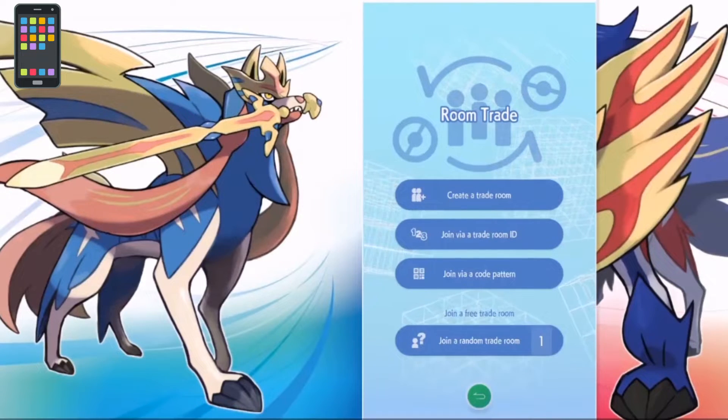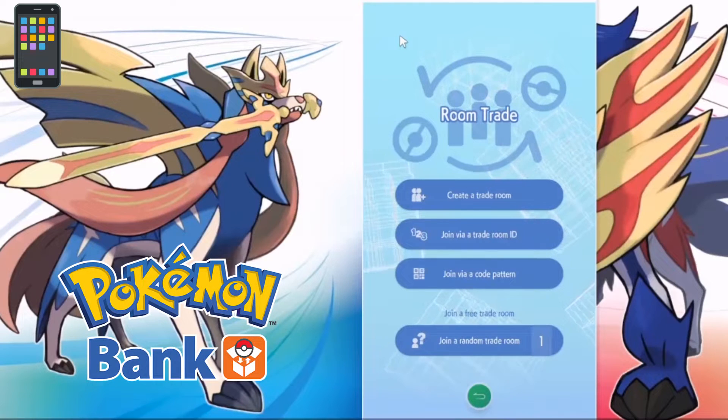Now we're going to get into the 3DS section — this is where it gets complicated. First thing you need to do is download Pokémon Bank on your 3DS from the Nintendo eShop — it's a free app. Download it, open it, enter all your credentials, get everything set up, and then we'll get into that section.